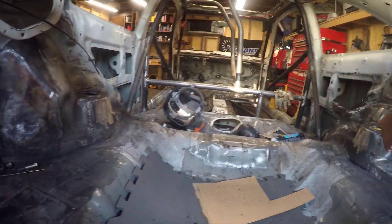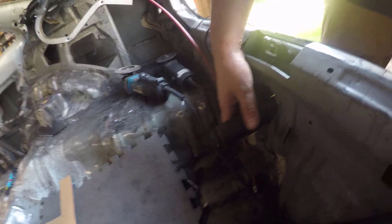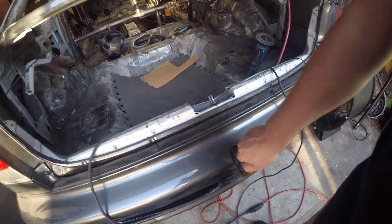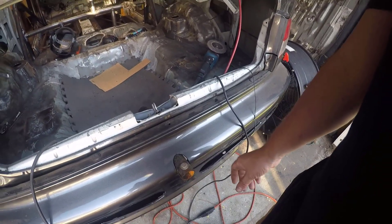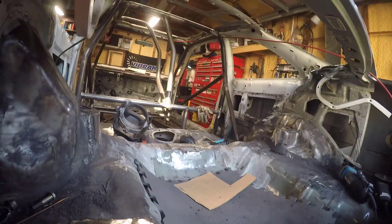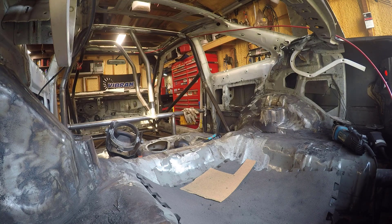So what we're gonna do today - as you saw in a previous video we plated these shock towers - up front I'm going to make a bar going here to here, then I'm gonna come off with an inch and 5/8 chromoly to make a parachute mount through my previous parachute mount hole. I'm gonna create a whole new bar because my old one sat way back inside and it was a pain to tighten the bolt.